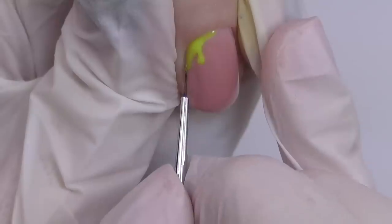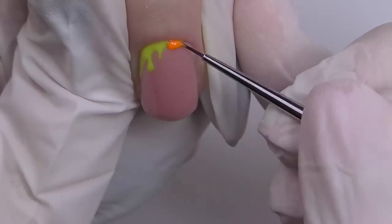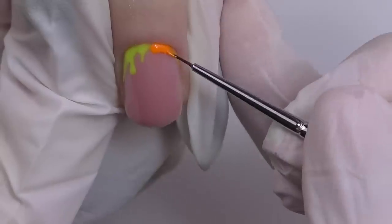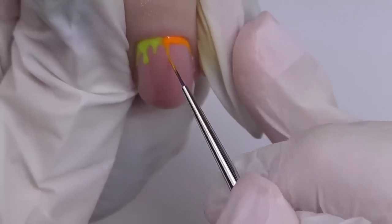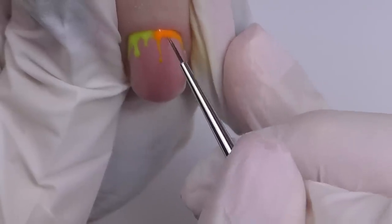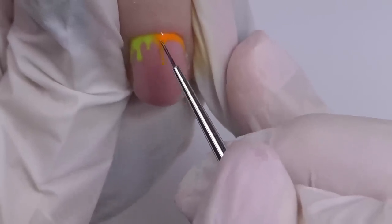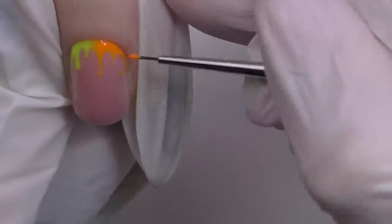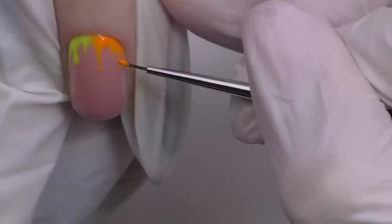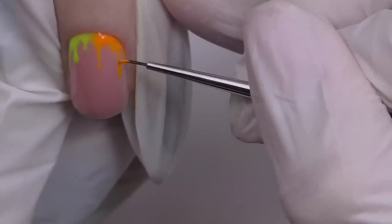Now let's do some design. I'm using neon gel polishes and we decided to do dripping neon drops — like ice cream or something. I've seen a similar design on Pinterest and thought it might look pretty well on short nails too. I'm using two colors — neon yellow and neon orange — combining two colors on each nail so it will basically be like a rainbow.